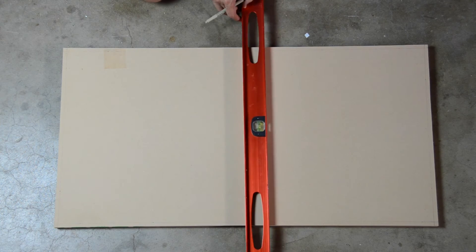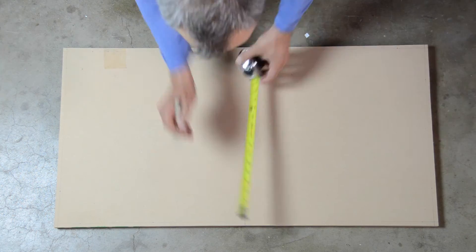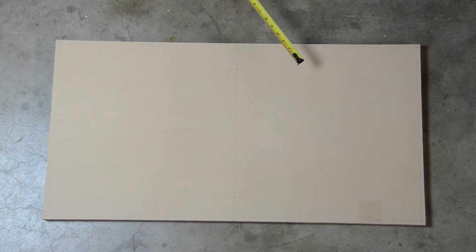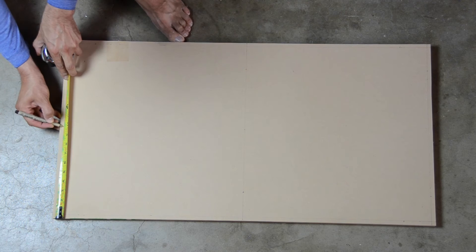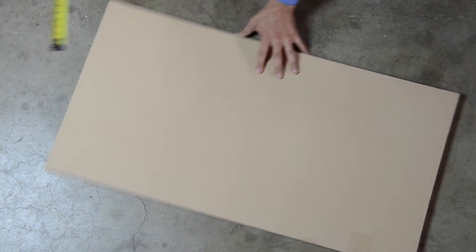I also drew a construction line bisecting the wasteboard widthwise. I marked hole locations along the construction lines, starting with 3 inches inboard from each edge. I also marked a hole location in the exact center of the wasteboard. I wanted there to be 4 holes along the front as well as the back edges of the wasteboard, so I measured these locations to be evenly spaced.